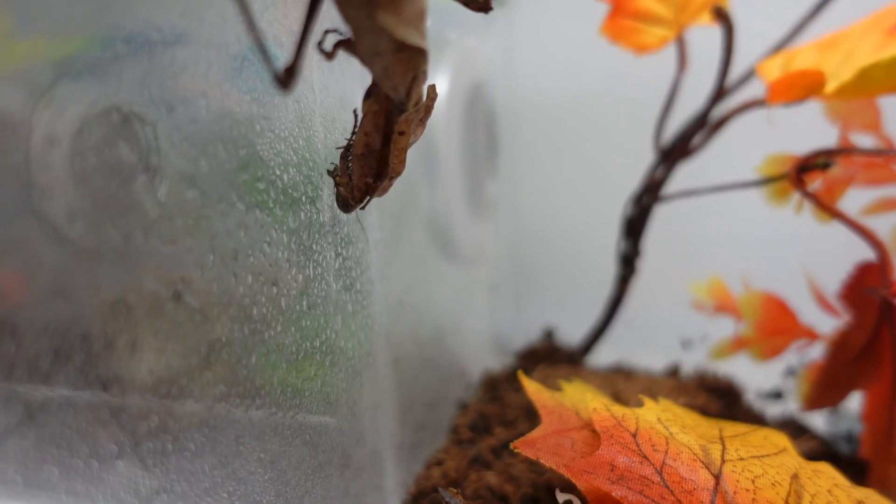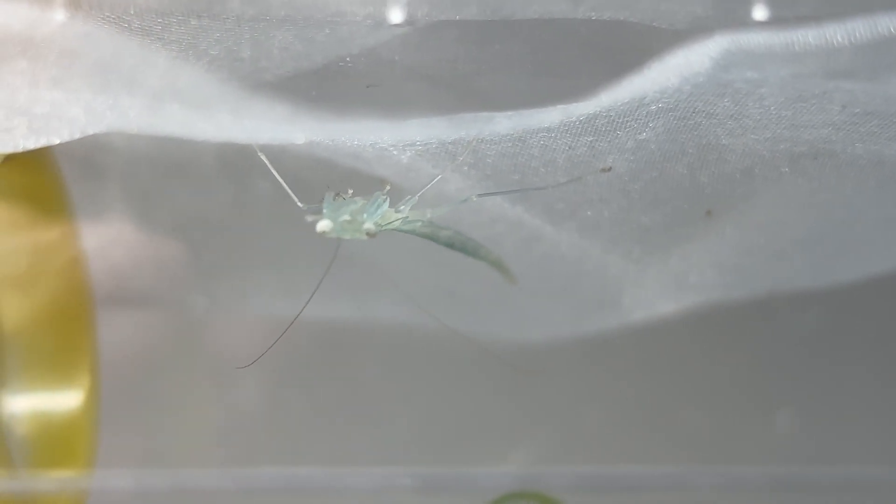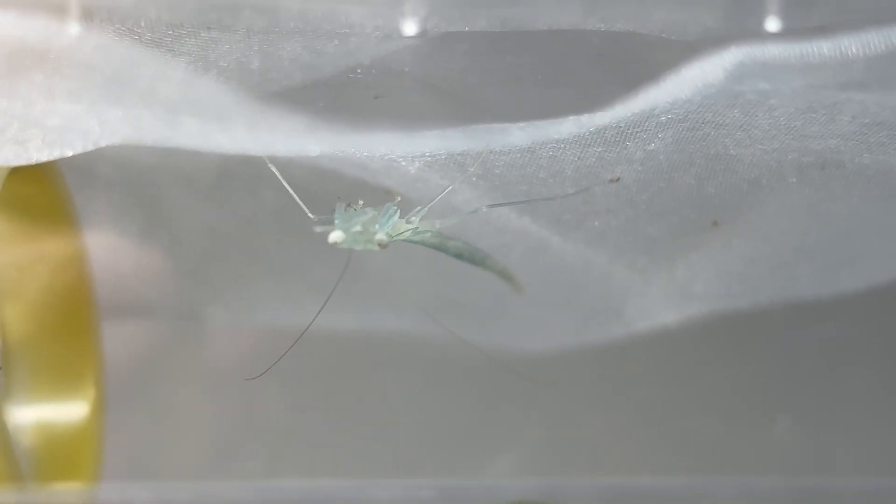Misting helps keep the environment nice and fresh. I've noticed in the past that if it's been warmer and I've neglected to do it for a couple of days, they get sluggish, and if you leave it too long it can actually be fatal for them. It is really important to give your mantis drinkable water.